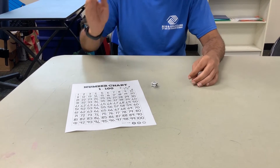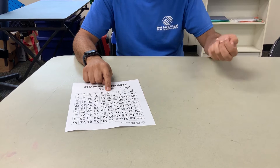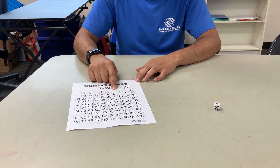The way it works is you take your die, go ahead and roll it. Whatever number comes up, you go ahead and find that on your number chart and place it. So that's six. Then you roll the die again and add it to the previous one — so in this case we got one, and we're going to go ahead and add that one there.